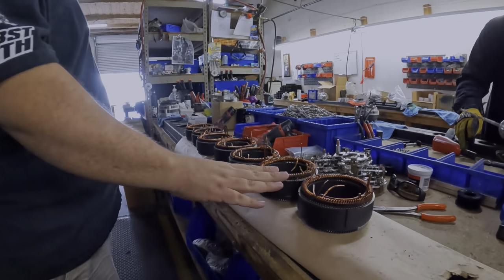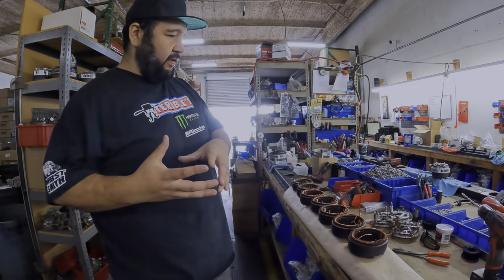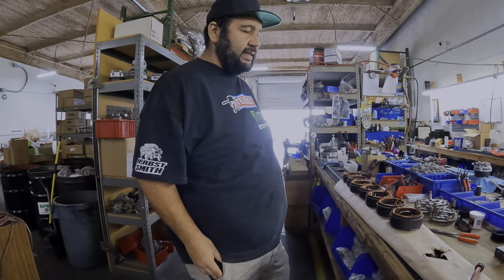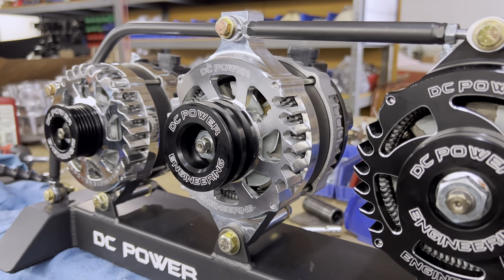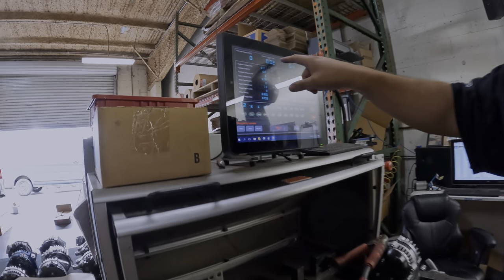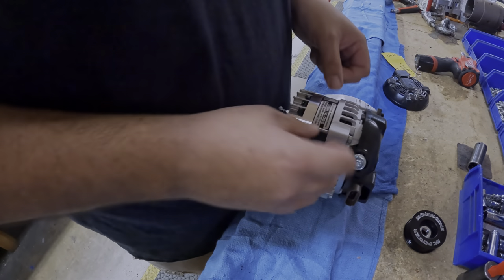These are the stators they use. Everything is brand new - nothing is remanufactured in any way. That's the foundation of their business: they want everything to have zero miles on it. Some companies will sell remanufactured units without even disclosing that. On the testing side, this is the alternator RPM gauge, battery voltage, and amp output. This is the ripple current reading - it tells you how noisy the alternator is or whether it's damaged. You can often hear when an alternator isn't working properly. And this unit was just freshly made.